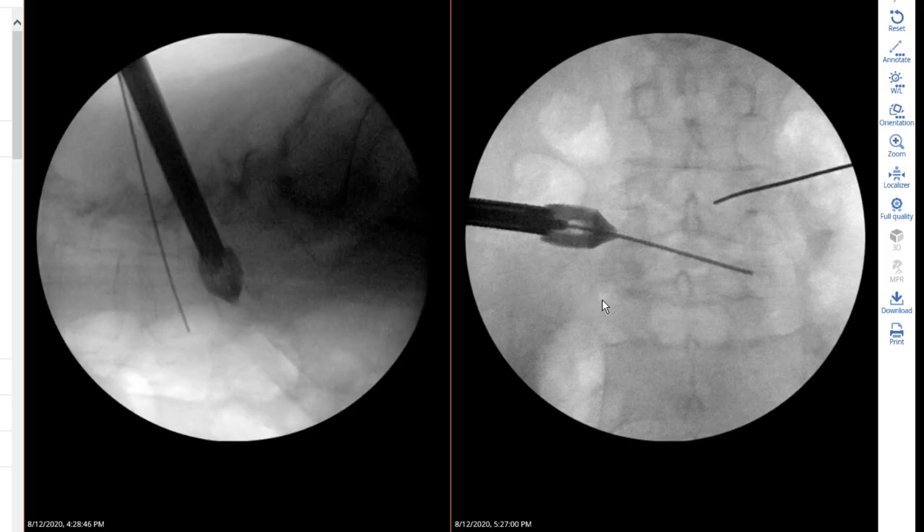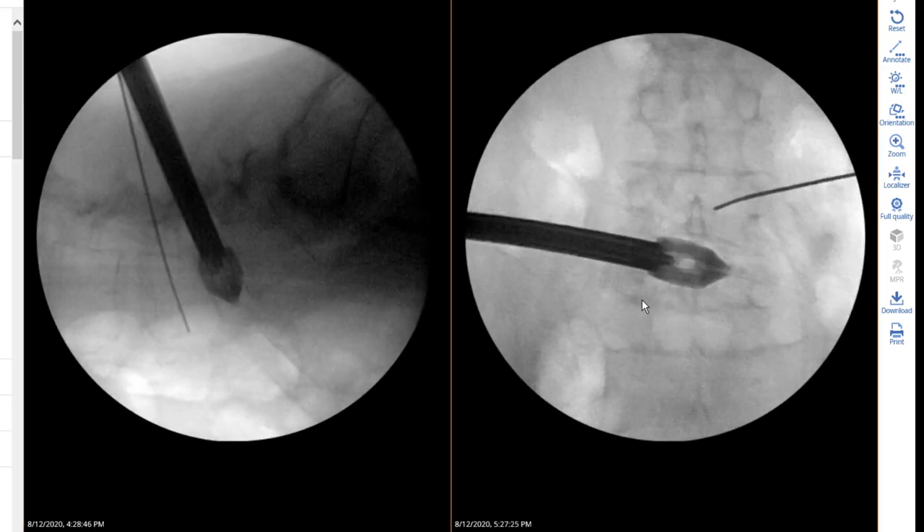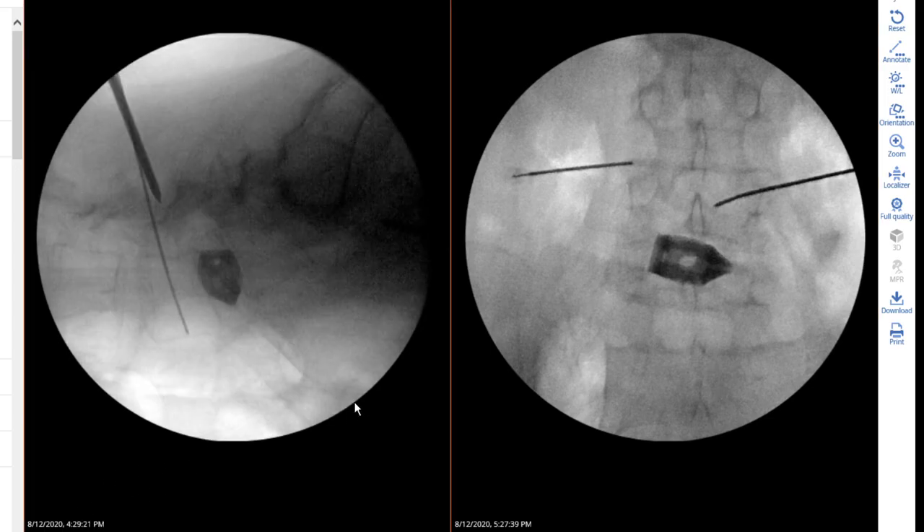Remember we started the surgery at 4:20, and here it is 4:28 — already the cage is in place.